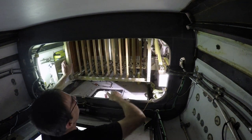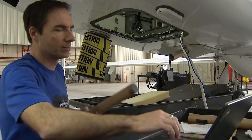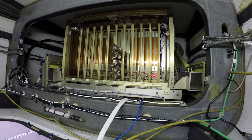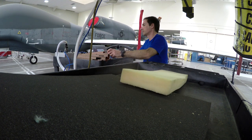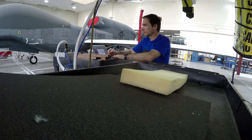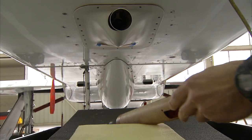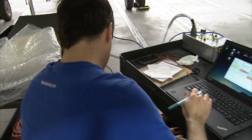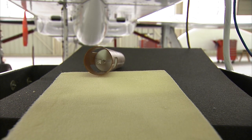During this campaign we have four instruments on board the Global Hawk aircraft. The first is a dropsonde system, which deploys these very small sensors — much like weather balloons that go up, but these go down. These small sensors are about the size of a paper towel roll, and as they fall they collect very high resolution, vertical resolution measurements of temperature, humidity, and wind speed. So they give us a very detailed picture of the atmosphere.